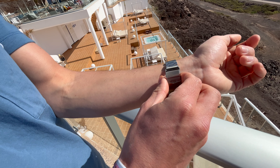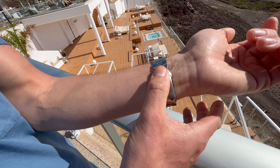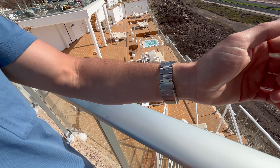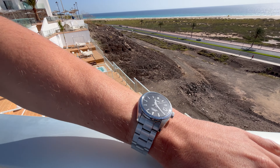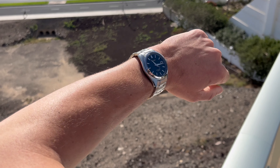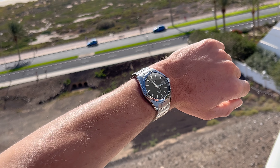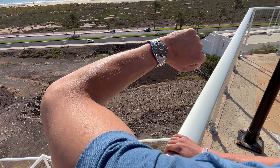There's 100 meters of water resistance, there's anti-shock in the watch movement, sapphire crystal on top, and this metal bracelet — which is not the original but a Miltad metal bracelet — has plenty of adjustability with six positions in the micro-adjustments with the spring bar tool.